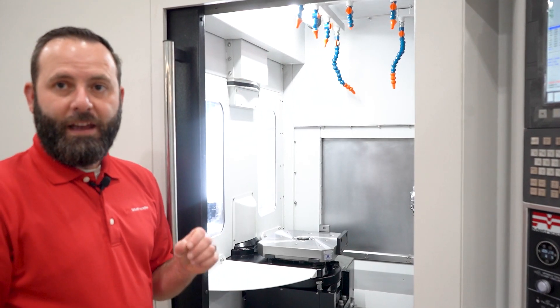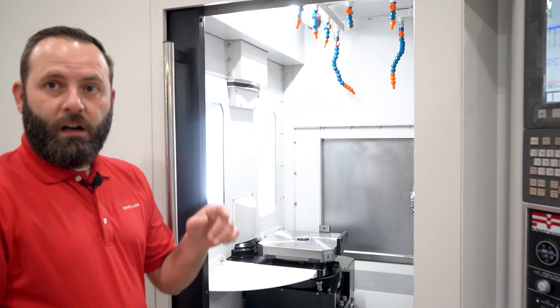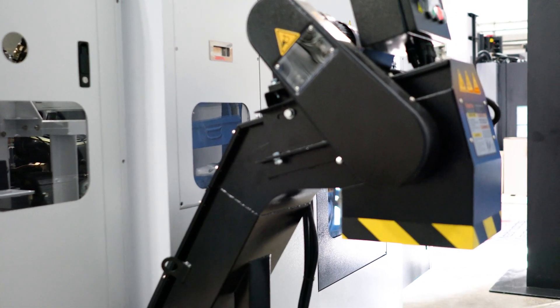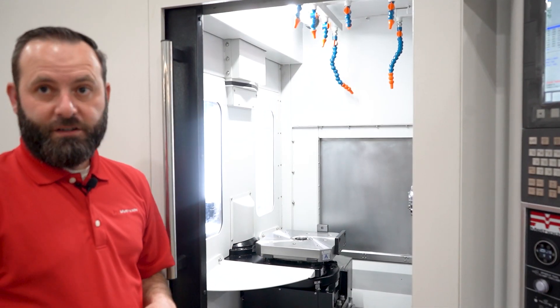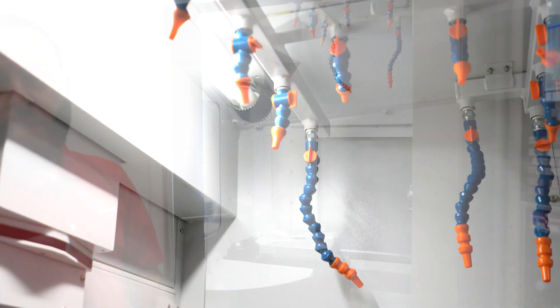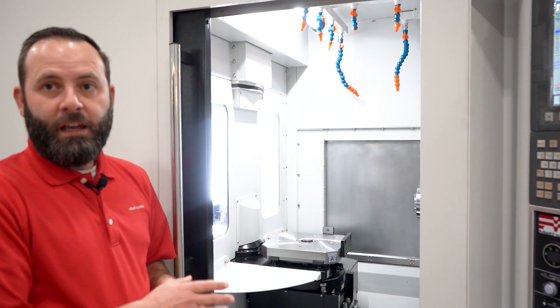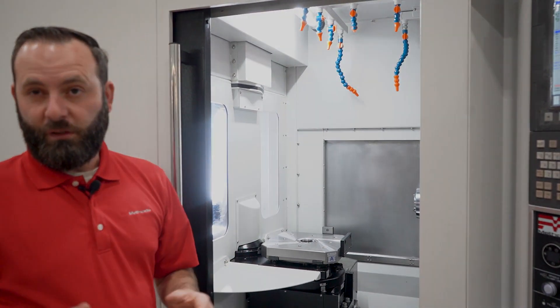This machine is loaded with features to enhance lights-out operation. Standard features include chip augers and a chip conveyor with a scraper type that is left or right-hand discharge compatible depending upon your floor layout, as well as chip flush on the top. All of these features combined make sure that this machine is easy to operate, easy to run, and keeps your machine up and running producing parts.